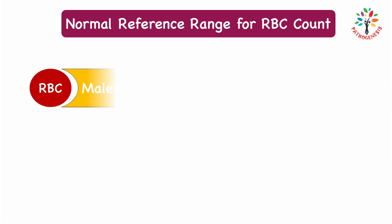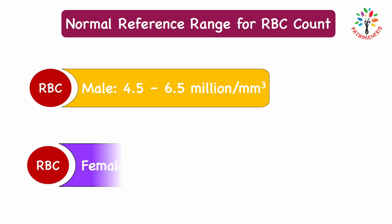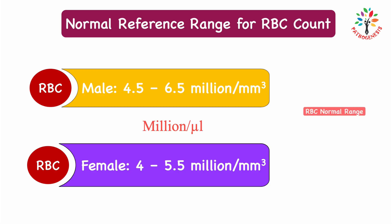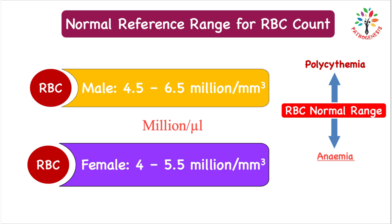The normal reference range for males is 4.5 to 6.5 million per cubic millimeter, and for females it is 4 to 5.5 million per cubic millimeter. This can also be expressed as million per microliter — both are correct. If the RBC count decreases below the normal range, it is known as anemia. An increased RBC count above the normal range is known as polycythemia.